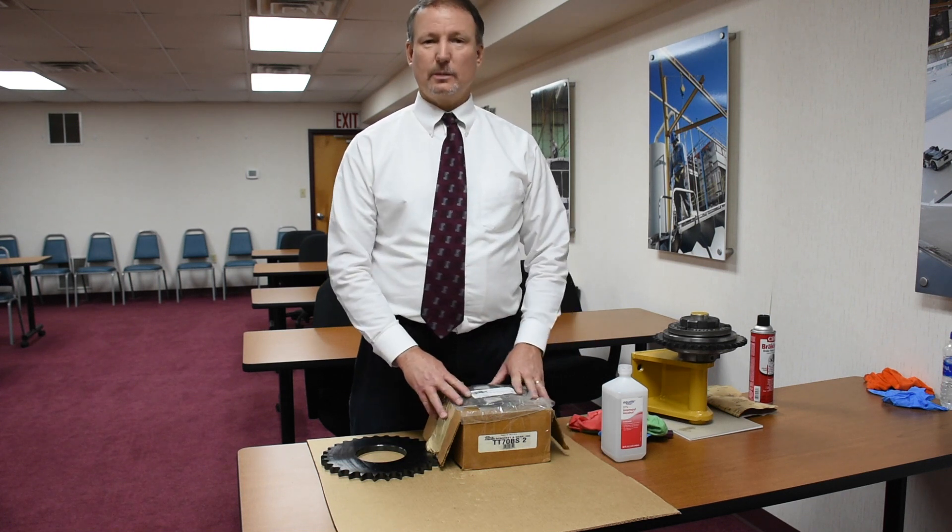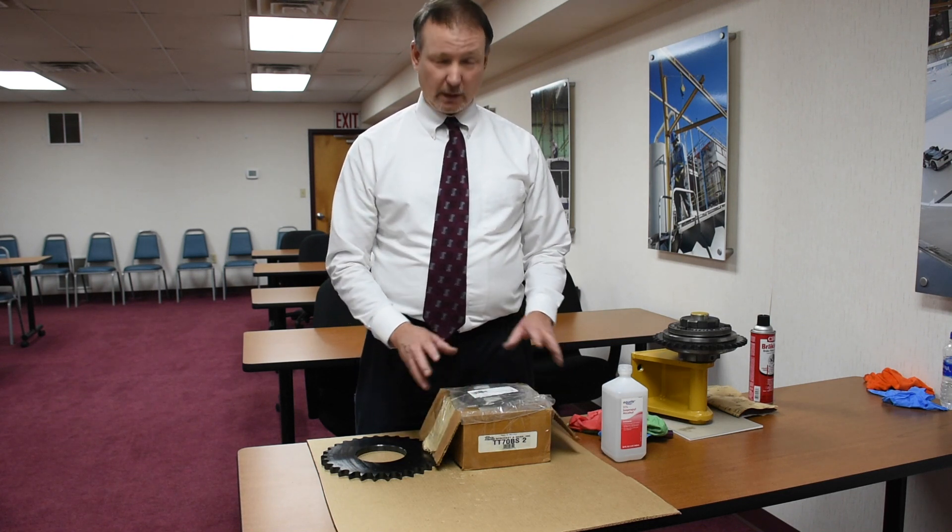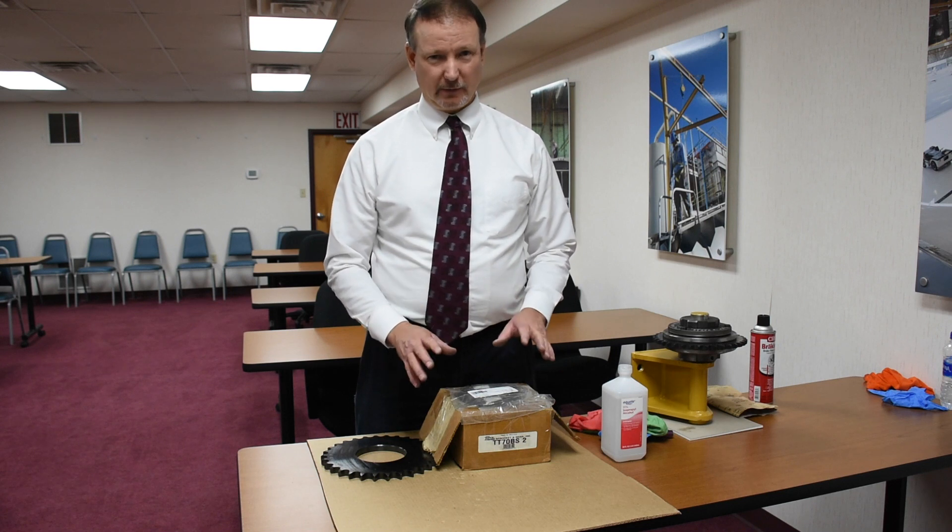Generally when there's an issue with power transmission, it's the torque limiters slipping. The great thing is, it's a super simple fix. So let's get right into it.